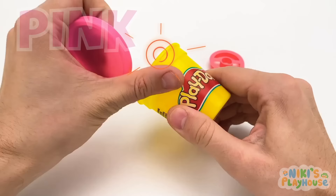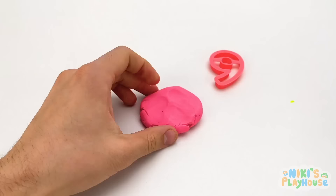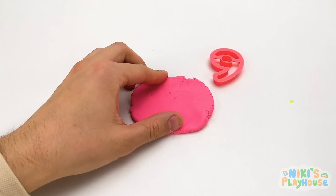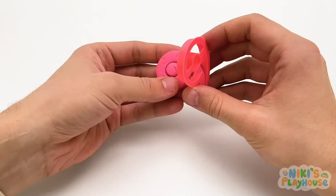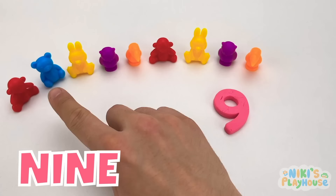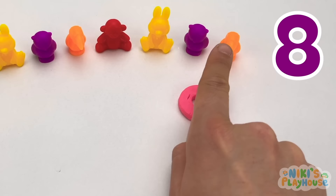This Play-Doh is pink! I'll press and squash it, then use the roller. Can you think of an animal that's pink? A pig! Oink oink! Let's press the shape into the Play-Doh — it's the number nine! One, two, three, four, five, six, seven, eight, nine — nine cute animals!